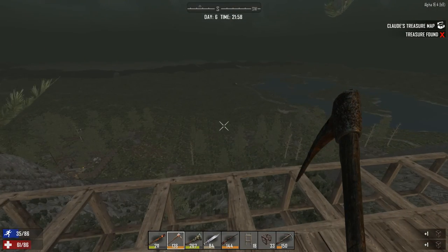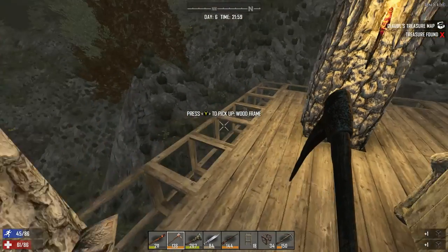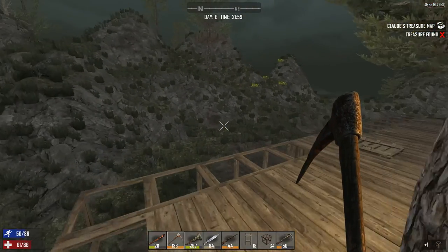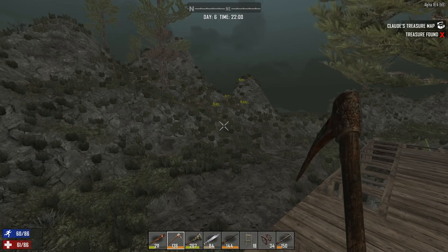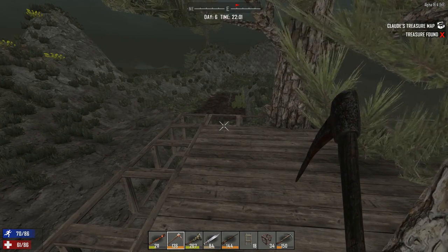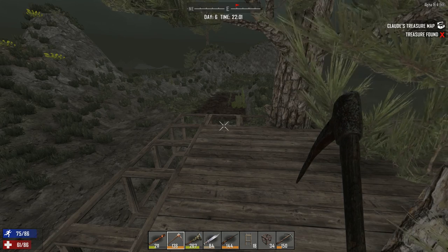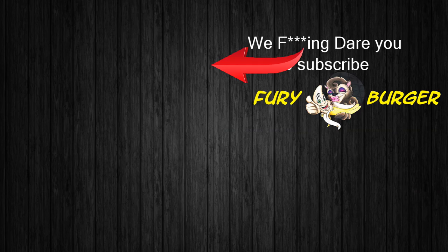Might just do it right here — we just might make the horde base right here. I think we could survive it. Alright, well, thanks for joining me today. Look forward to seeing you tomorrow. See you tomorrow.